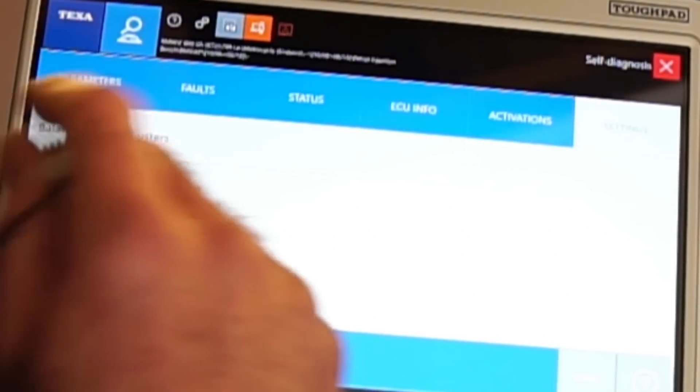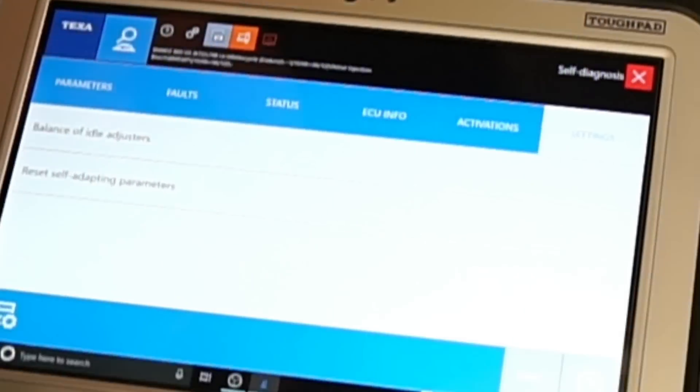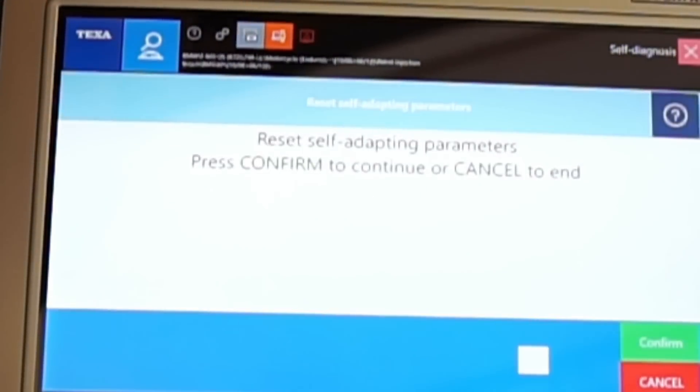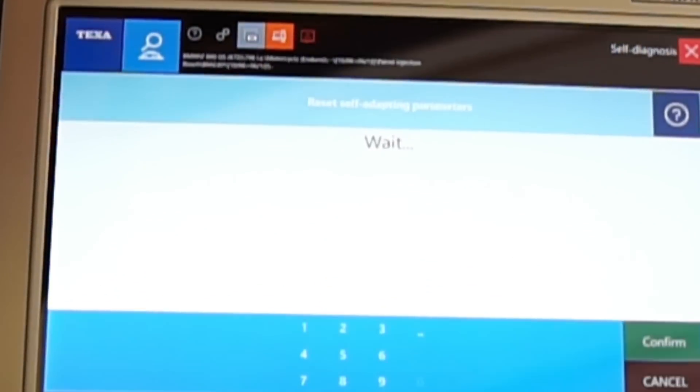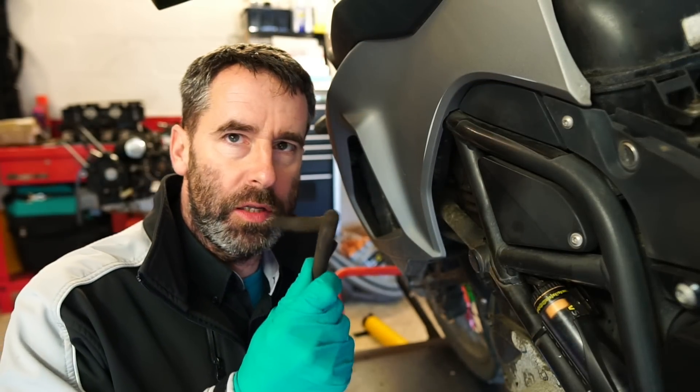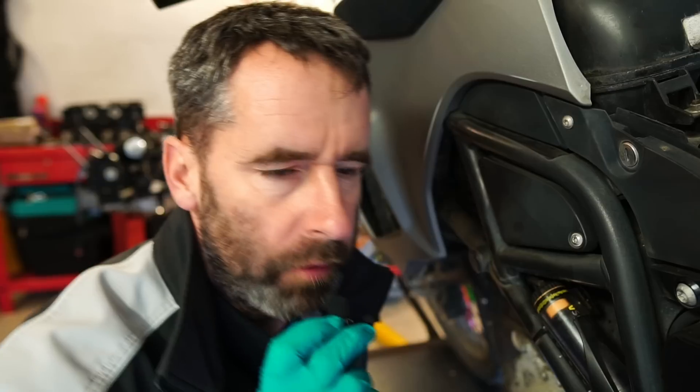So what we need to do — remember I talked about reset self-adapting parameters? If we go into here, confirm, and it's going to ask me to open and close the throttle. Full throttle. Back to idle. Okay guys, that's it — it's a fix. Chuck these in the bin. You can probably tell from my mic, but lovely smooth idle now. No sucky sucky anymore. Anyway, that's a fix. See you on the next one. Cheers guys.